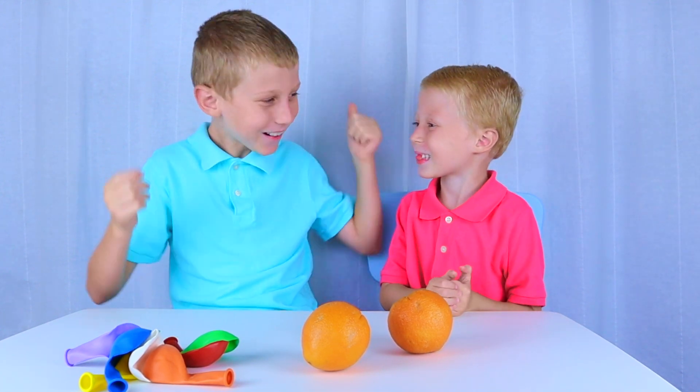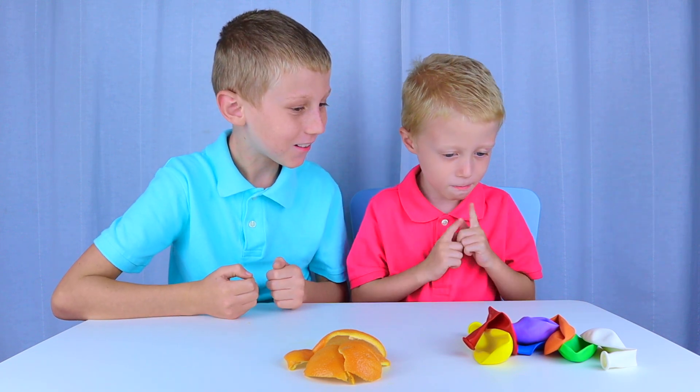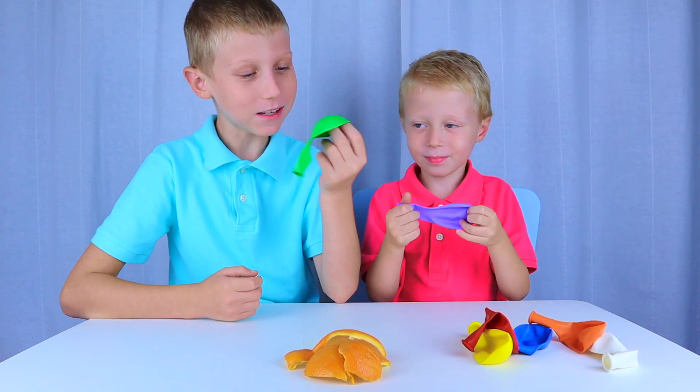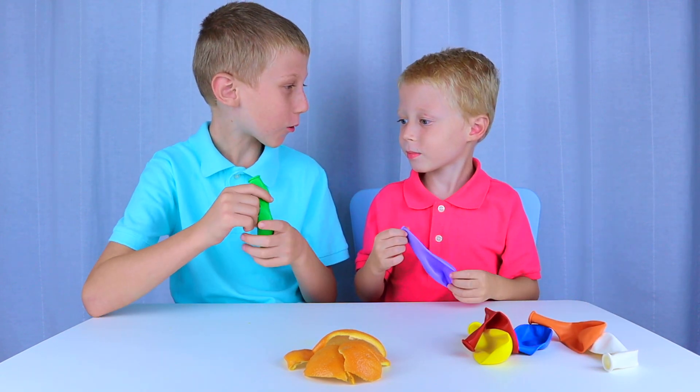Yes! Great. We will only need the orange peels. Now let's pick our balloon color. Bubble! Green. Let's blow our balloons up.